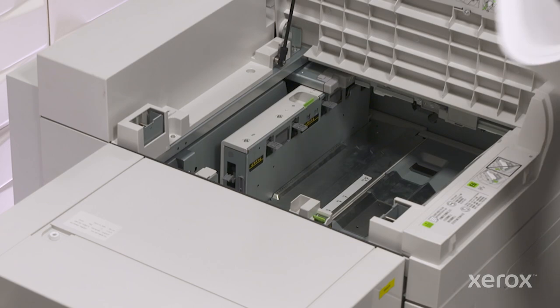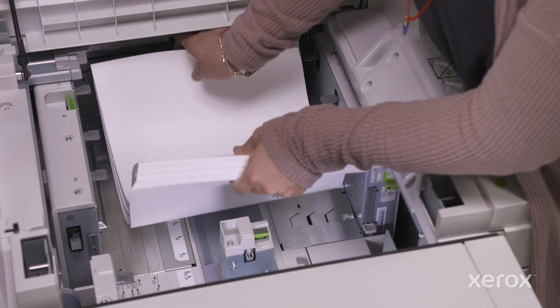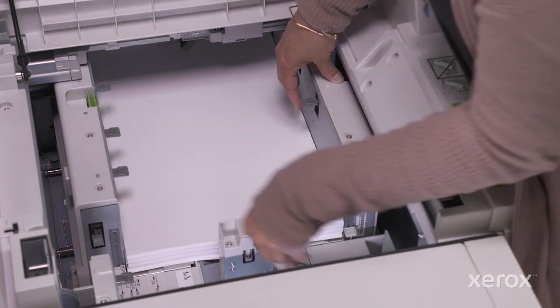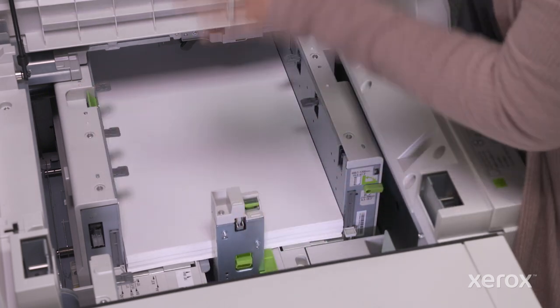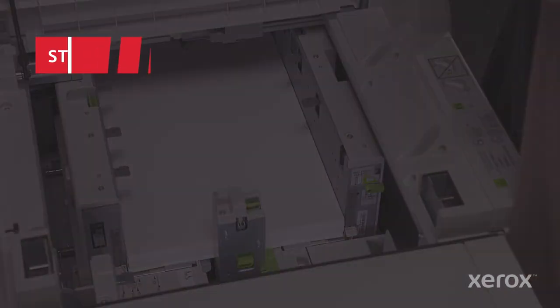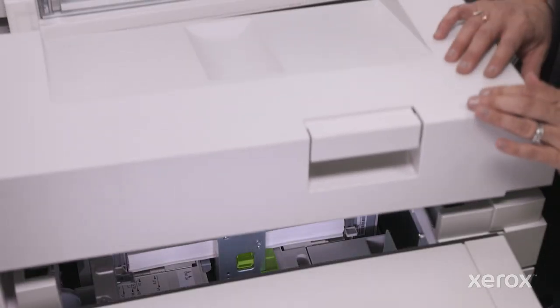Load 100 to 300 sheets to start. Be sure to lift the lead edge of the paper over the short side paper guide and get it all the way to the front of the tray. Adjust the two front long side paper guides as well as the rear guide to support the stack. Load additional sheets if needed, as many as 700 total. Close the top cover — you're ready to print.